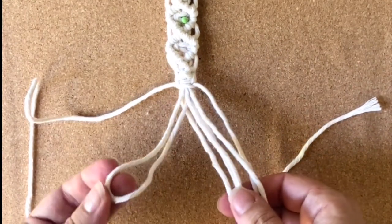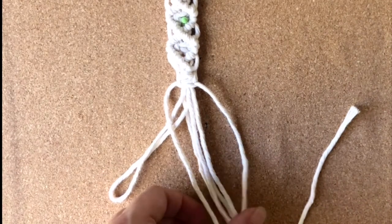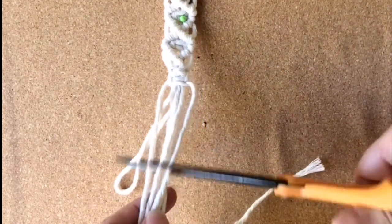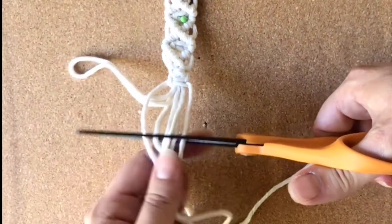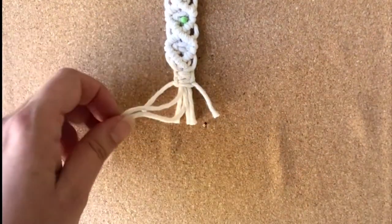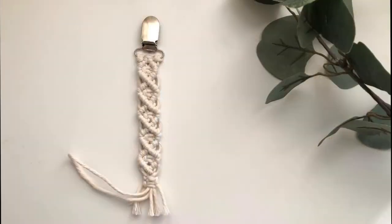You have your loop right here, so we'll set that to the side and then trim the rest. You have your fringe — just make sure you don't cut your loop. There you go. You can just kind of brush that out a little bit. Please let me know in the comments if you have any questions and I will help you. The rope link and the measurements and all that will be listed in the description below. Please like and subscribe if you want to see more videos like this. Thanks!